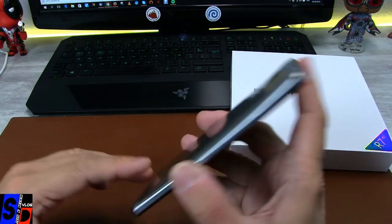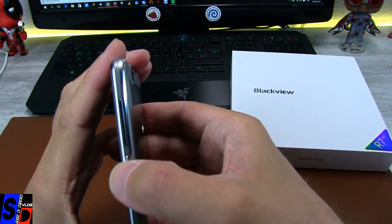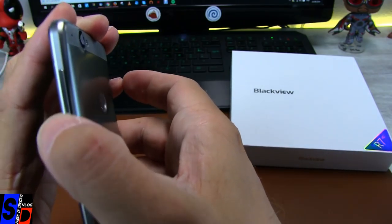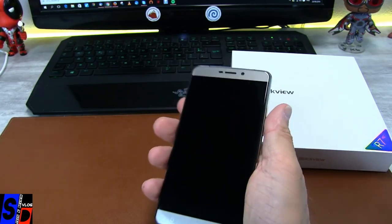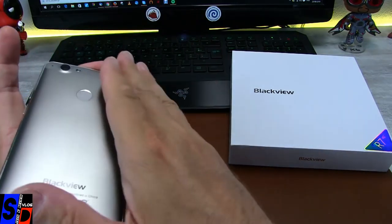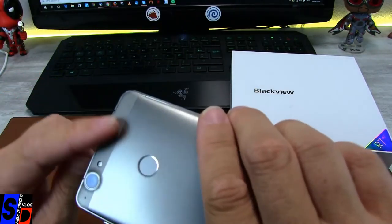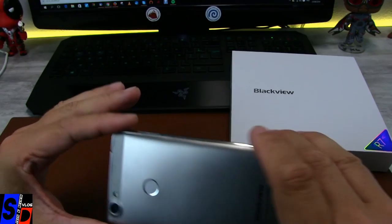La prise jack est sur le dessus, et les boutons volume et power ont malgré tout du jeu — vous le voyez avec la lumière. Du jeu dans les deux sens, mais avec un vrai clic. On a une préhension en main plutôt bonne pour un 5,5 pouces. Paraît-il que c'est une peinture de surface qu'ils mettent sur le métal — en tout cas ça fait un peu plastique. Mais il tient très bien en main. Et cet effet de petit quadrillage sur le bas et le haut, c'est en fait du plastique pour laisser passer les ondes.